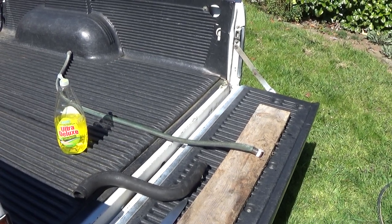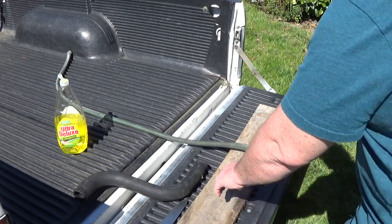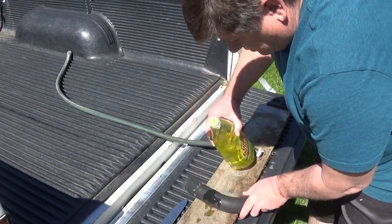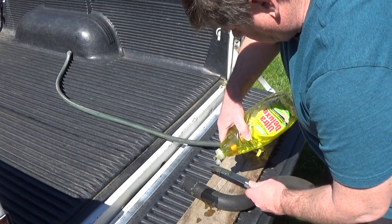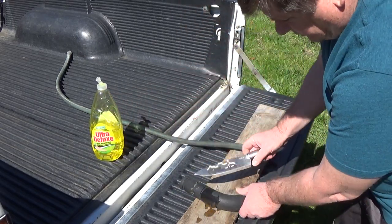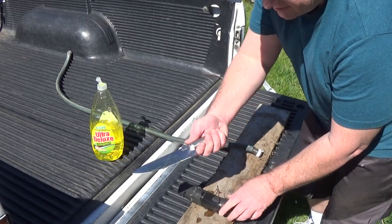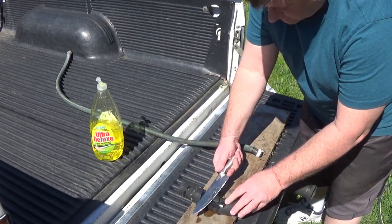So let me just show you how I'm going to do this. You just lube it all up with some soap. And you just have to have a sharp knife. I just got this at the Dollar Tree. You don't want to use your wife's knife and stuff — she'll get mad at you.